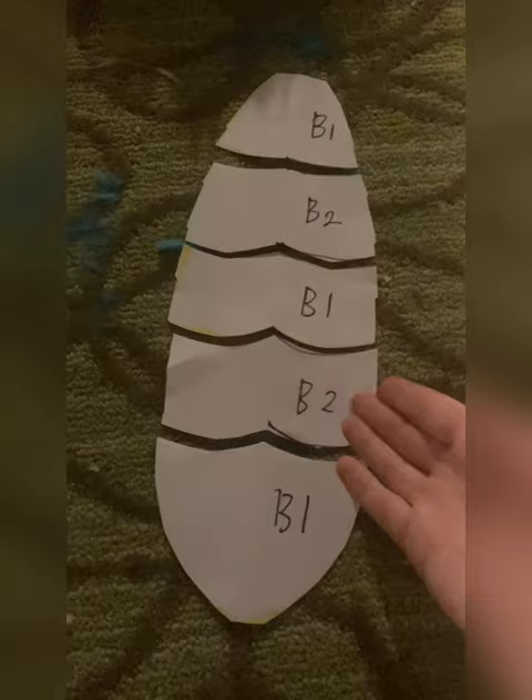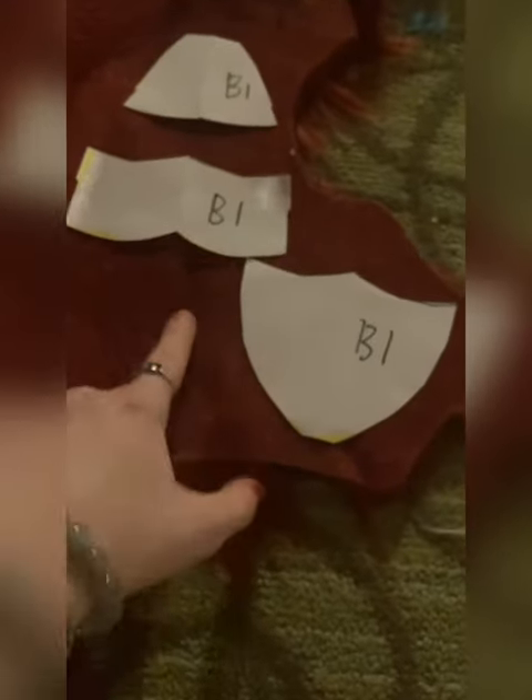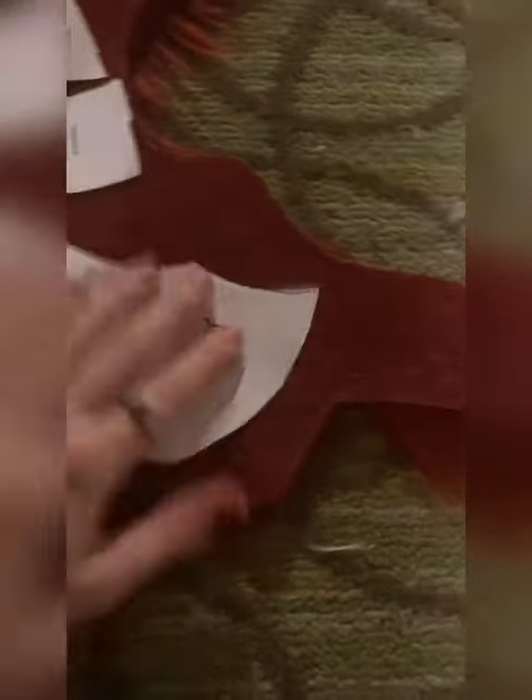I'm reusing a pattern I made beforehand, but onto the fur. Arrange your pattern on the fur, but be mindful that the fur pile is facing towards you. It is now time to trace. Once you have the first color traced onto the fur, you can move onto the other one. It should look something like this.